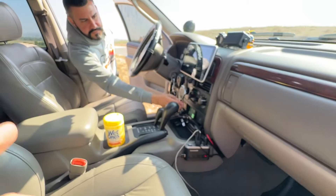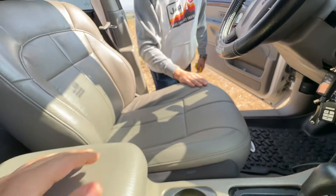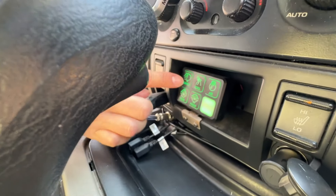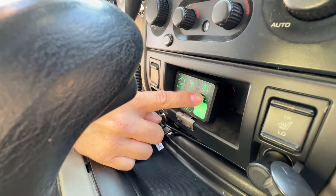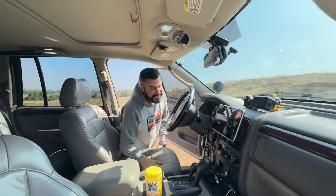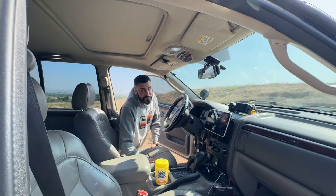He also did the leather replacement for the front seats — looks really clean. Down below there's a switch panel for everything: air, rock lights, bumper lights, front and rear lockers. Really well set up. Those lockers come in super handy going up crazy terrain.